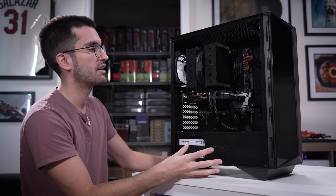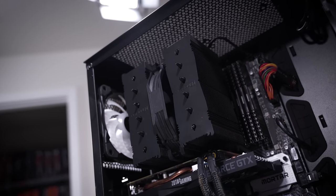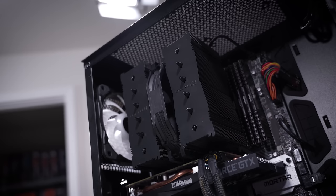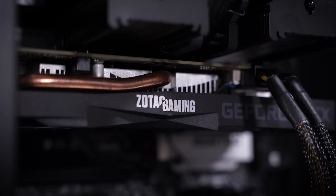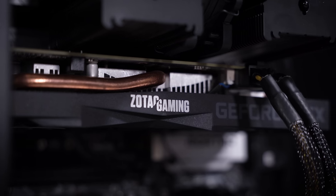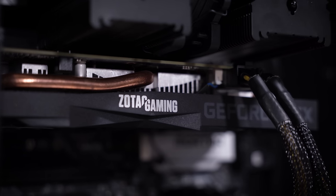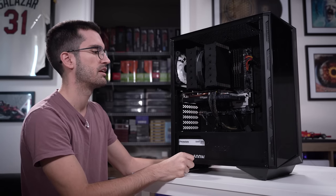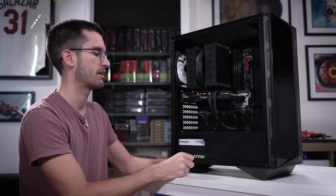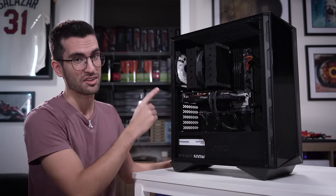Obviously it needs to be cleaned a bit. This Noctua cooler — very large one — is upside down, so that's driving my OCD crazy. The card is actually super close to the base of these Noctua fins as well, which is slightly concerning. We're limited in terms of where we can slot this card into the motherboard because of the PCI slot layout.